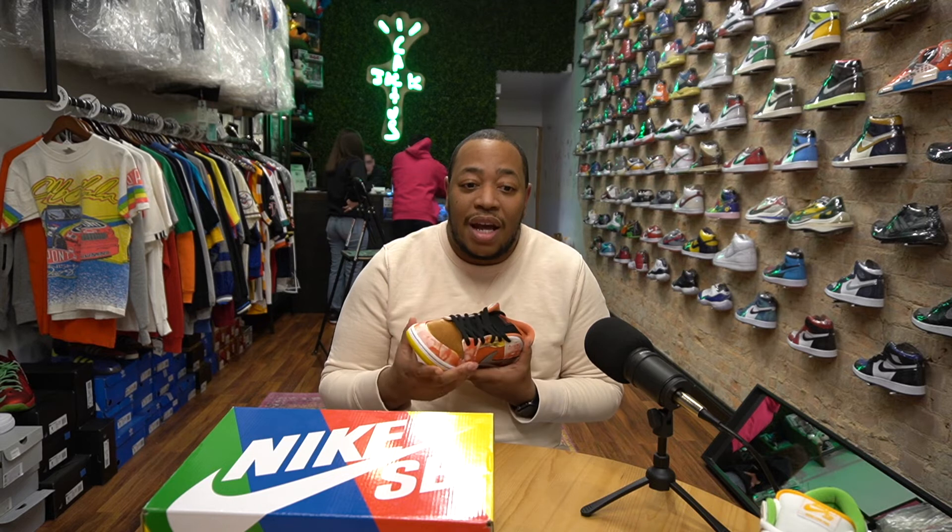But basically these are the Night Hawkers. Tell us what you think about them. Did you get a pair? Are you going to pay resale? Let us know in the comments. Hit us up. Follow us as always at SoulStatus — you can check us out on all of our social media platforms.